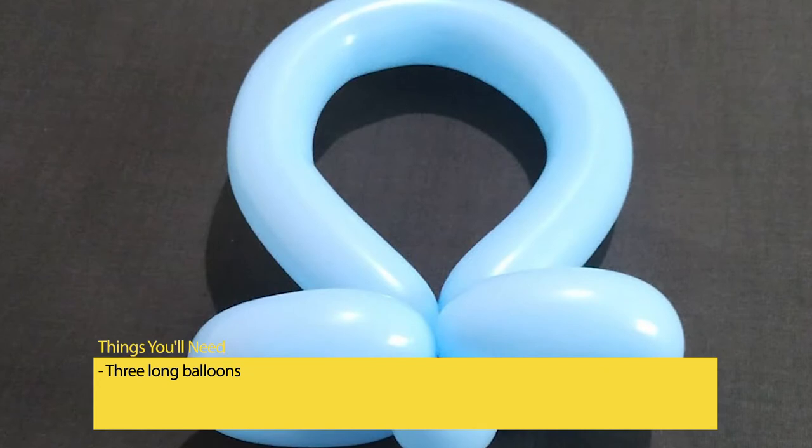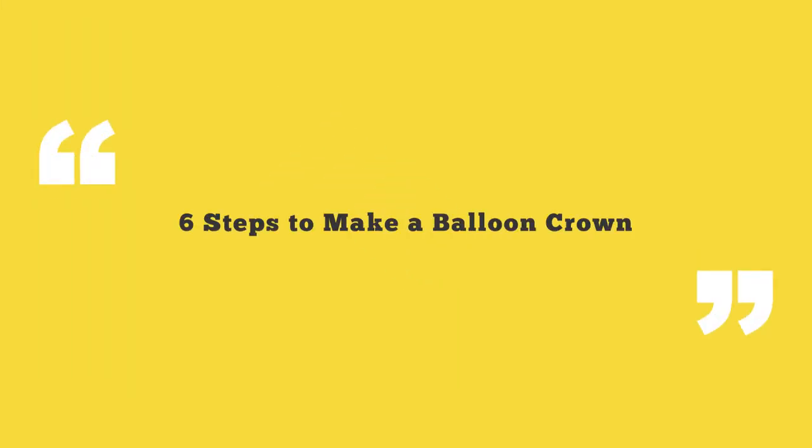Things you'll need: 3 long balloons. 6 steps to make a balloon crown.